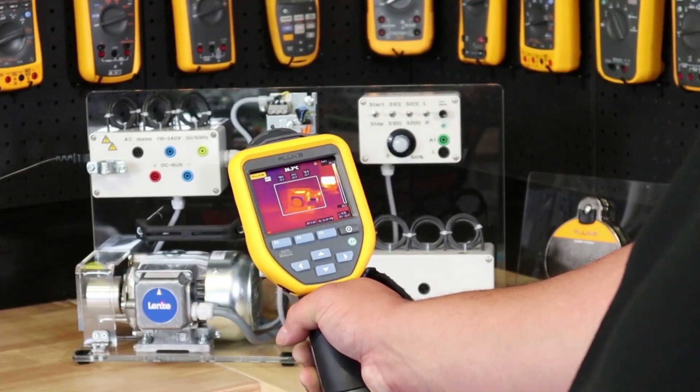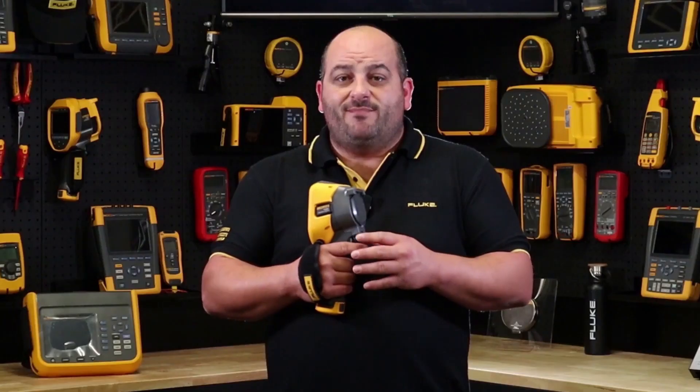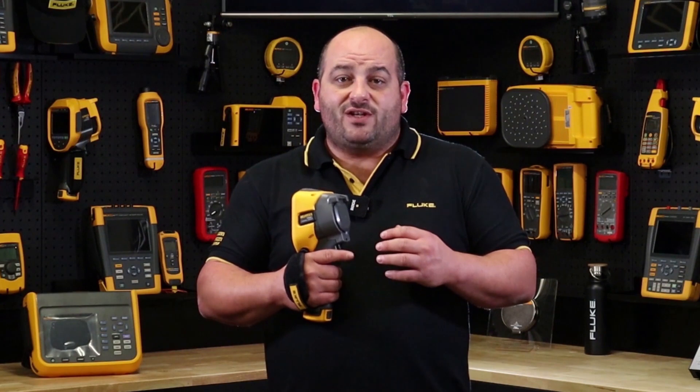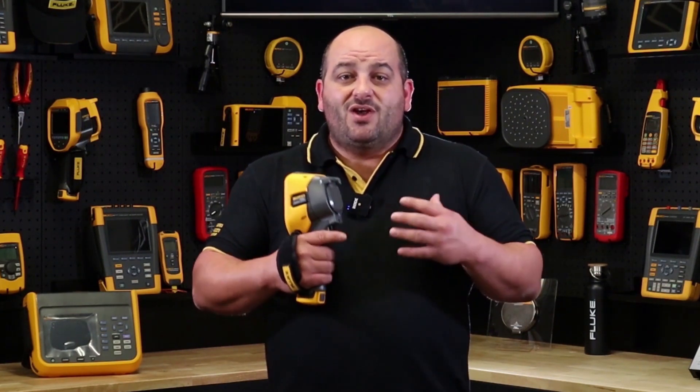With its generous 320x240 resolution and outstanding thermal sensitivity at 45 millikelvins, you and your team will be taking high quality pictures displayed on a crystal clear three and a half inch LCD screen, making it easier to make informed decisions on the go with data you can rely on every time.